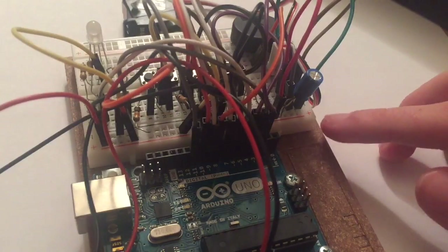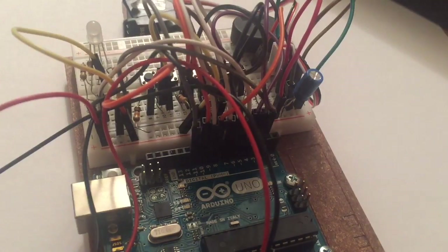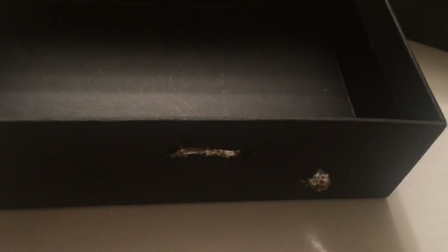Finally, place the capacitor here to smooth out any voltage changes. Make sure to plug it in correctly or it might explode. Plug in the anode to the positive end and the cathode to the negative one. Now you're done with the Arduino part.